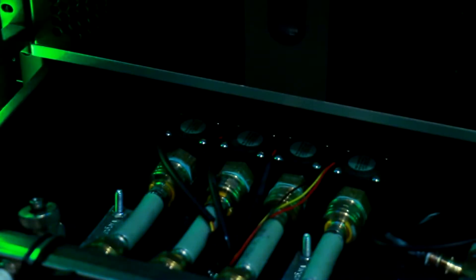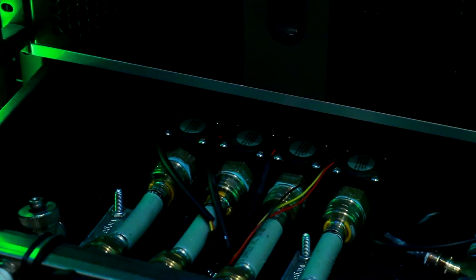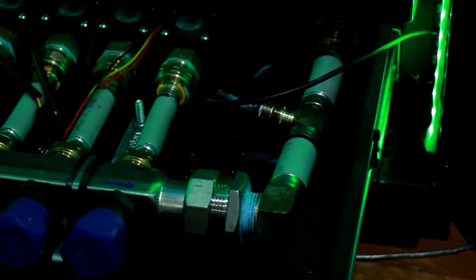To monitor the water flow, I have a sensor on each output of the manifold. I also have a temperature sensor on the supply line right before the manifold.